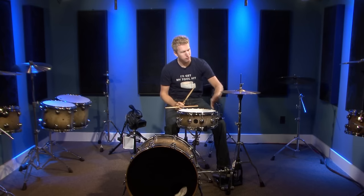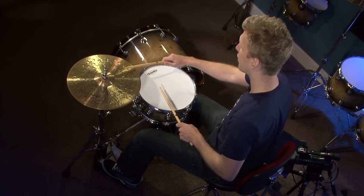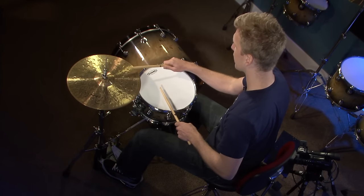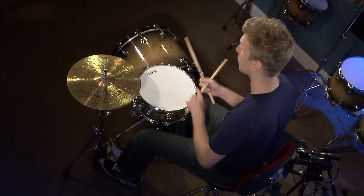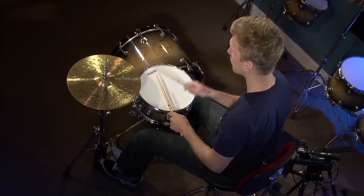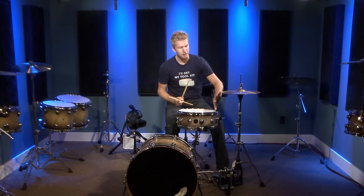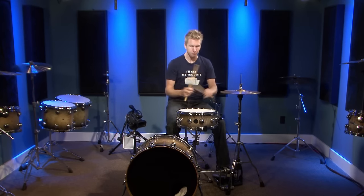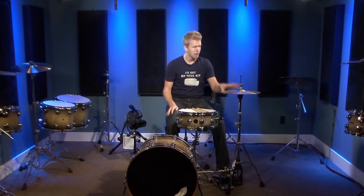Make sure there's enough space between the hi-hat and the snare drum. I generally play crossed — right hand on hi-hat, left on snare — so I need enough room that my sticks aren't clanking together. If you play open-handed like Mike McCalco, bringing the right hand across, that's fine too. So the order is: bass drum, pedals, snare drum, hi-hat. Now let's bring in the toms.